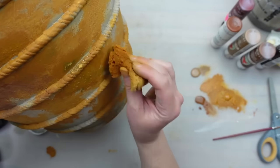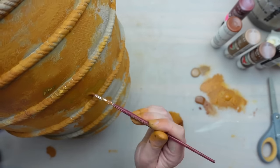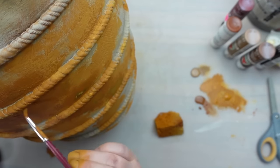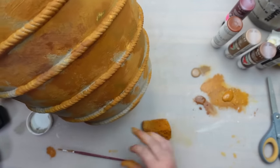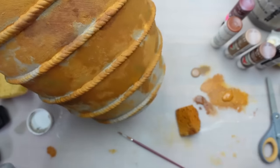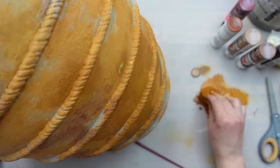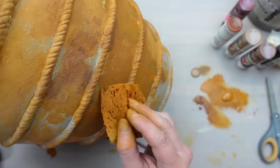Making anything look aged is a trust-the-process type of project — these projects usually always look kind of crazy before they look good. There were plenty of times I was seriously questioning what I was doing and thought I had ruined the vessel, but I kept going, kept layering on the paint until I was happy. It was difficult to get into all the little crevices of the clay section so I used a detail brush or chippy brush where needed. I started to add in darker areas using Nutmeg and Burnt Umber by Apple Barrel to add more depth.